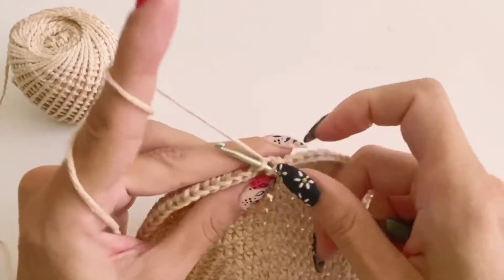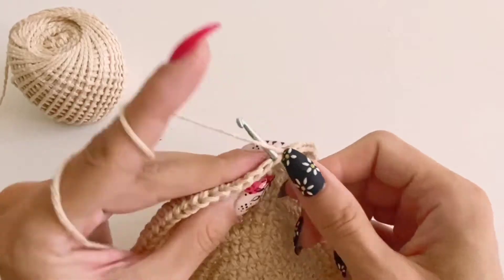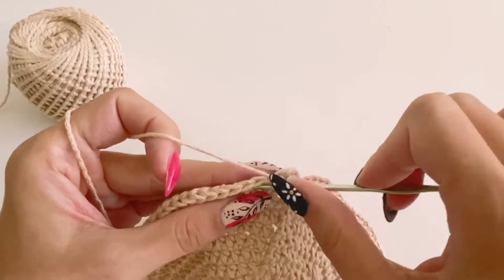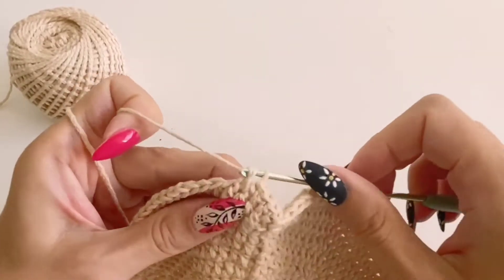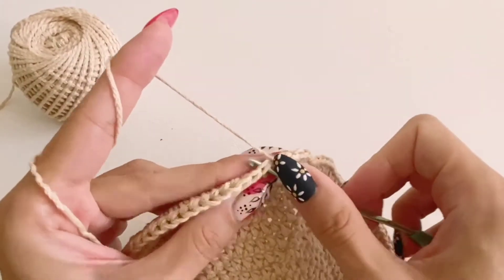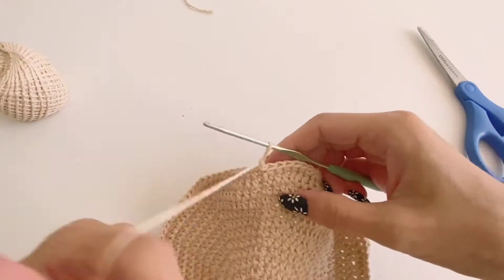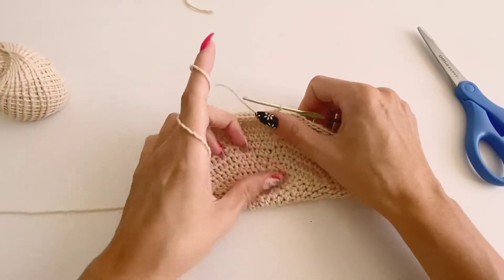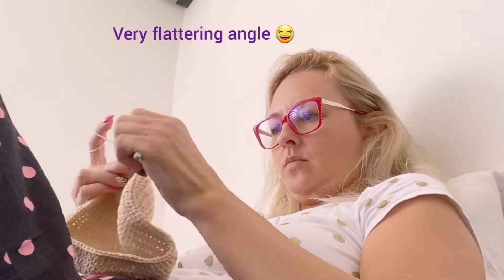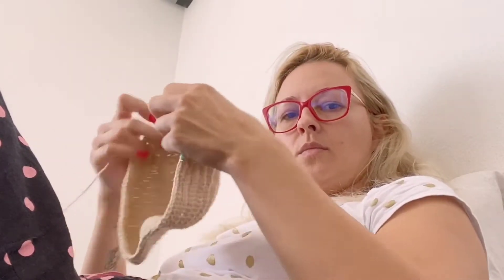Now I'm starting a row of half double crochets worked only into the first loop of each stitch. This is going to create a defined line once we finish. When you start working into each stitch this way, it will cause your work to turn downwards — we are now creating the body of the hat that wraps around your head.